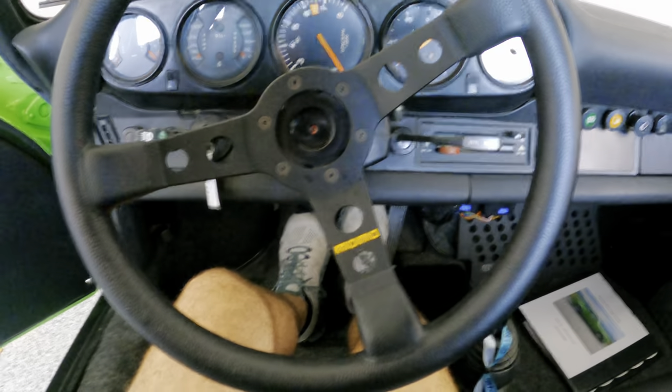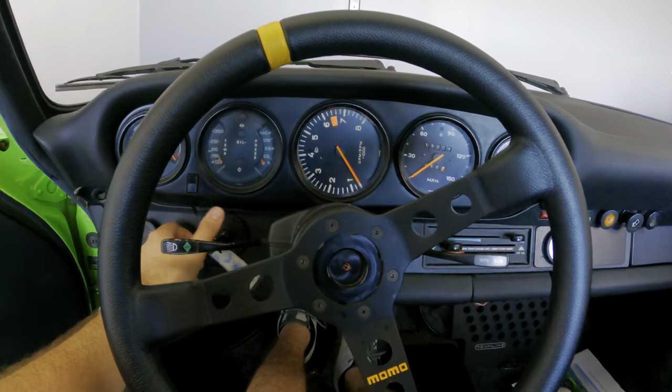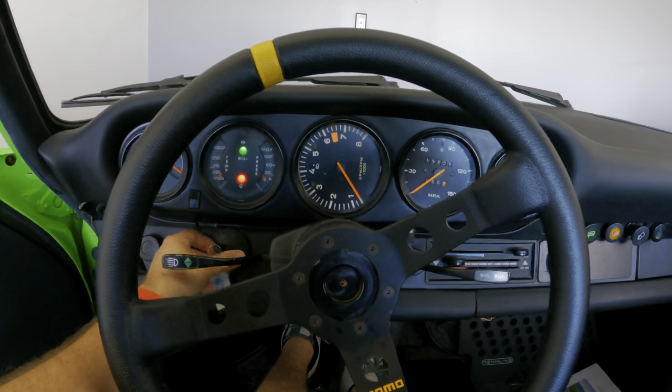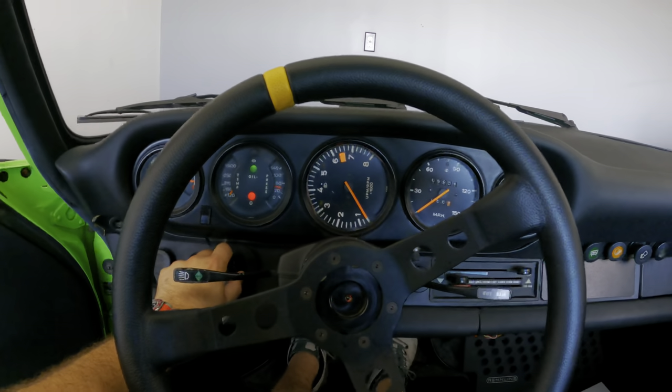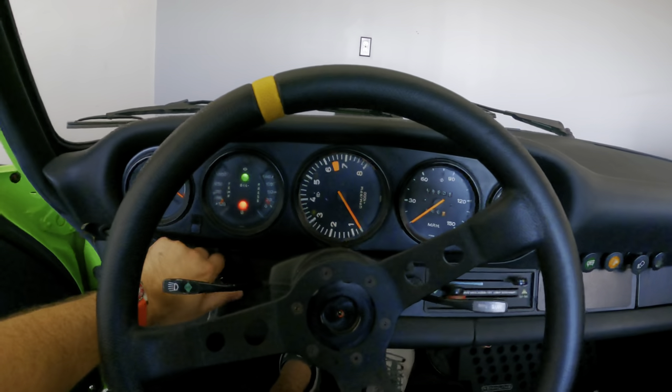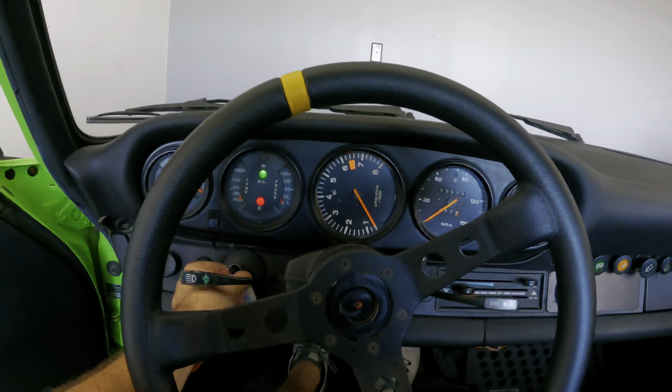Still Le Mans style like every Porsche. Go ahead and make sure you're in neutral. This turns on the battery, that turns on the pump. That primes the engine. And then this one, she'll fire.